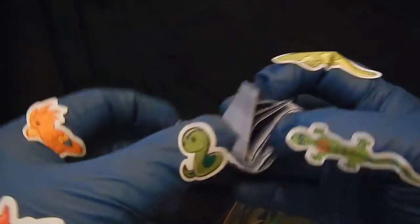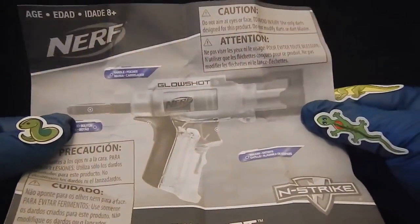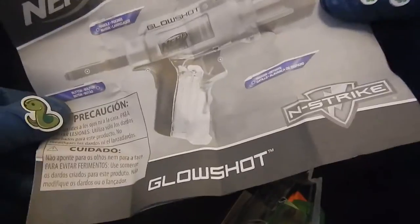Let's see, here are the instructions. Let's use the instructions to find out how to put the batteries in. It shows all the features. The first panel side — I guess it's the English side.